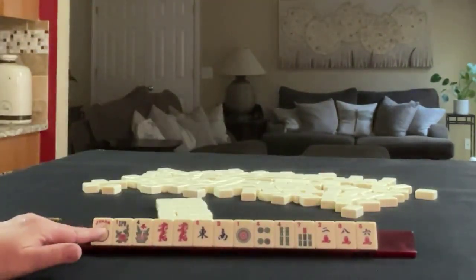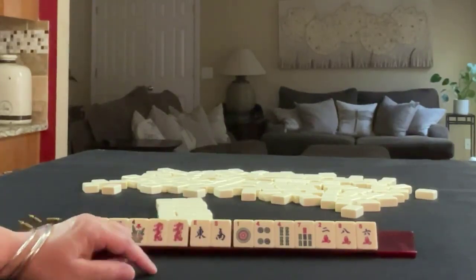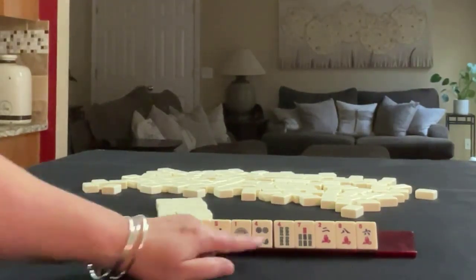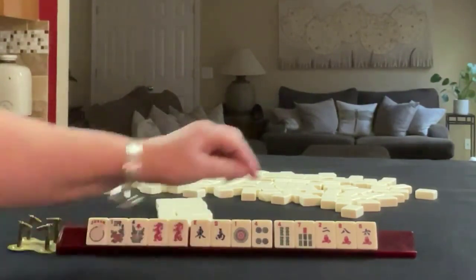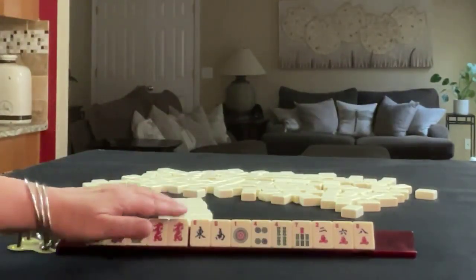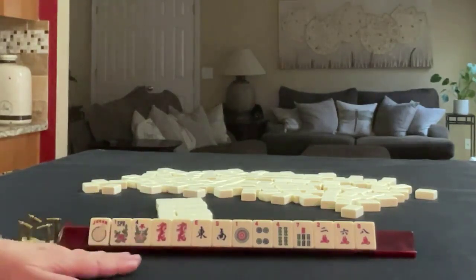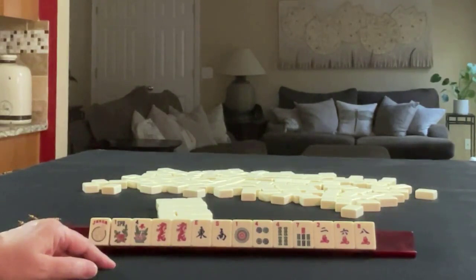We have a joker, pair of flowers, pair of red dragons, East and South. We have 1 and 4 in dots, 4 and 7 in bams, 2, 6, 8 in cracks. If these were your tiles, what would you focus on and what would be your first pass?